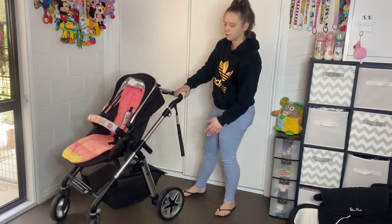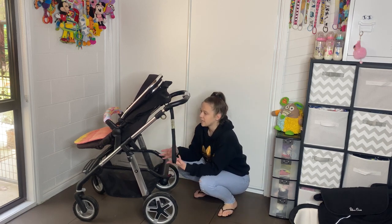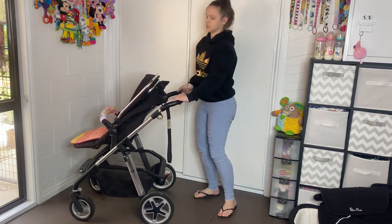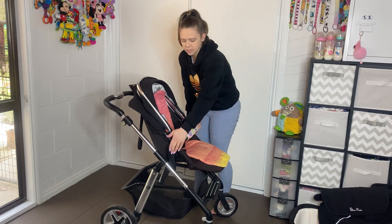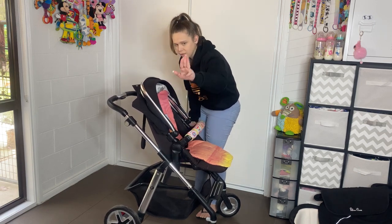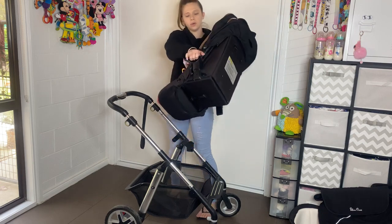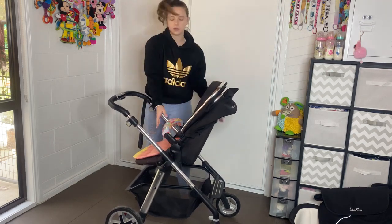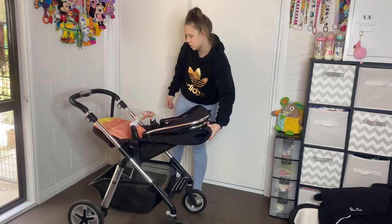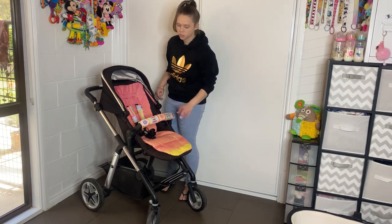Let's look at the basket — the pram is sitting forwards at the moment. It does reverse and I'll show you that. This basket is huge and very easy to access when the pram is in the forward position and in the rear-facing position as well. On either side you have levers — put your fingers in either side, lift with your palm, and just turn it around. The basket is easy to access with bub sliding down or sitting up with the seat on. When it's in bassinet mode it can be a little tricky to get shopping into the basket, so keep that in mind.